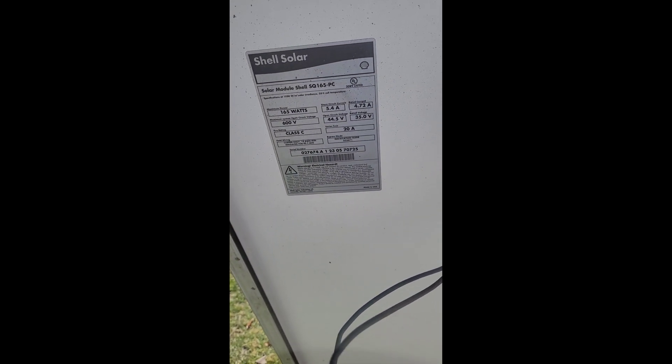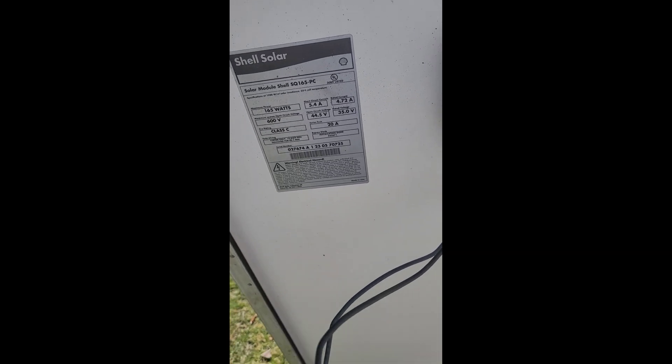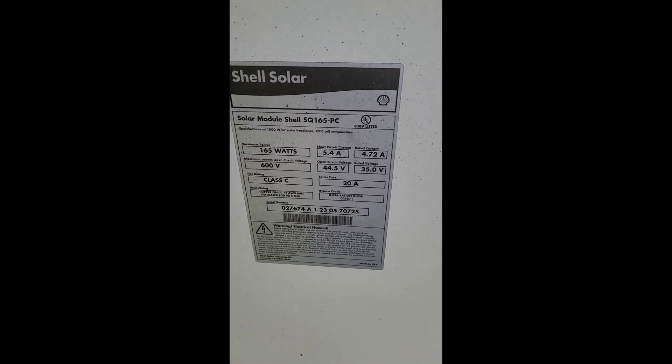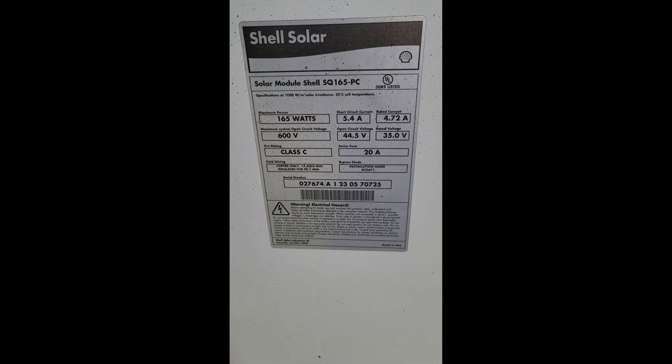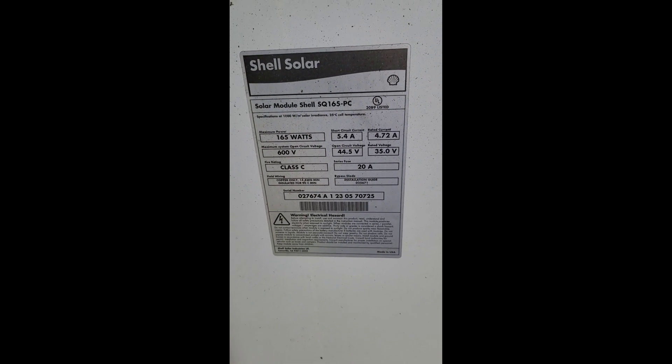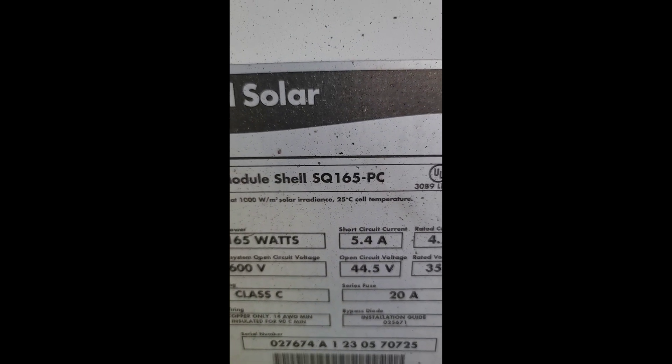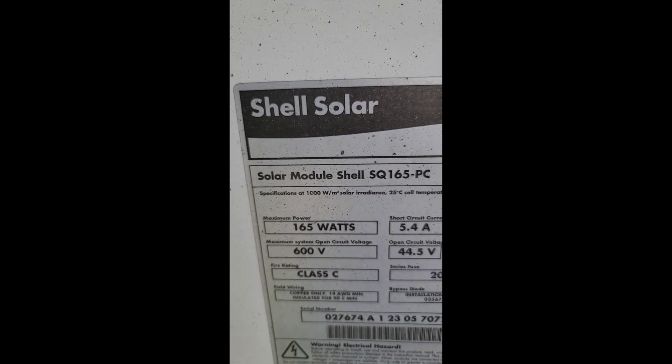I'm not sure exactly how old these are. I'm gonna guess these are probably every bit of maybe 10 years old, maybe older. If anybody knows, shoot me a message in the comments. I know Shell Solar makes 175s, but it's hard to find this 165 — the SQ 165 PC. I did write a couple companies who sold them but nobody wants to respond back. I'll be interested to see if anybody has any info on these.